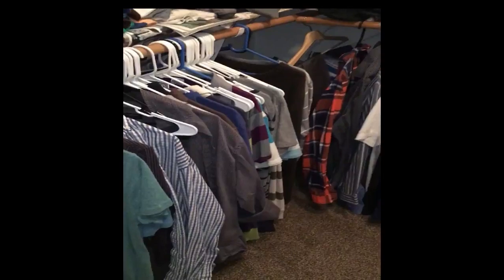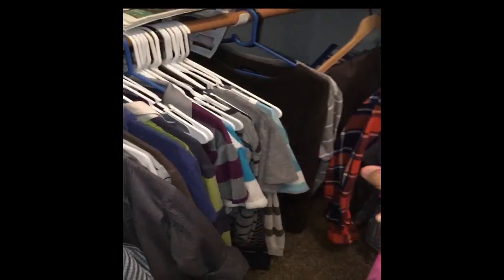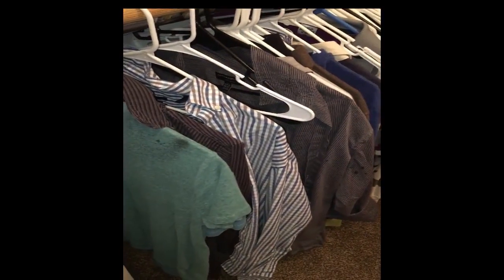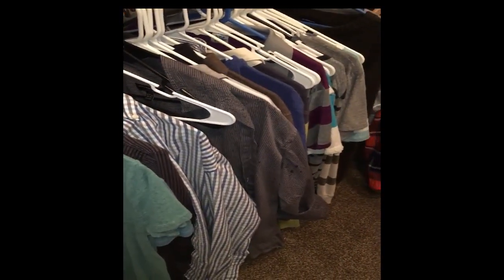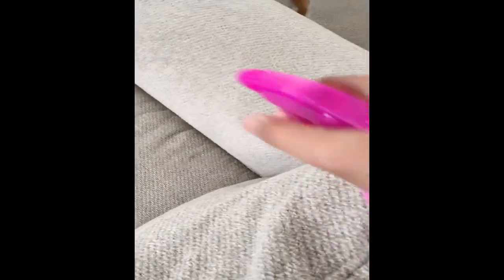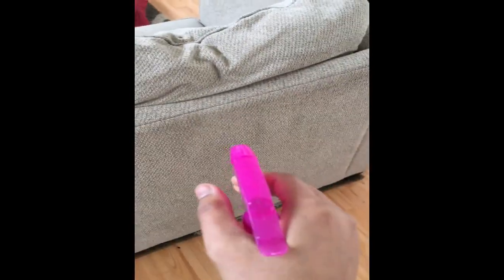It's wet but it dries off pretty quickly because of the alcohol. You can spray it in the closet, on the carpet, the rugs — pretty much everywhere. It's all natural and very safe; even sensitive people or even babies can inhale this room spray. Unlike commercial ones, this is natural so you don't have to worry about anything.